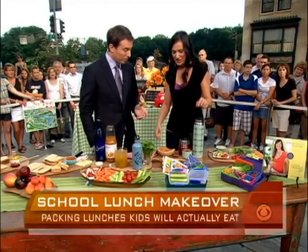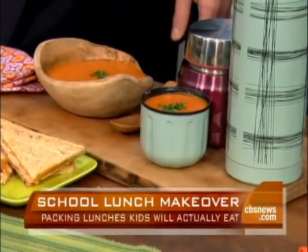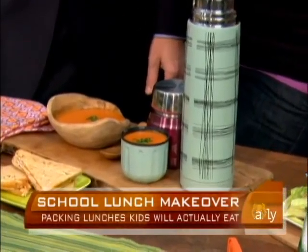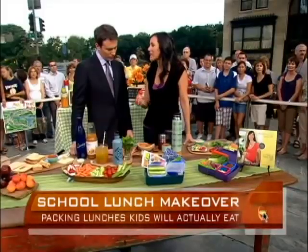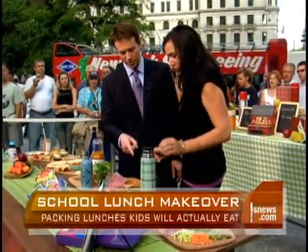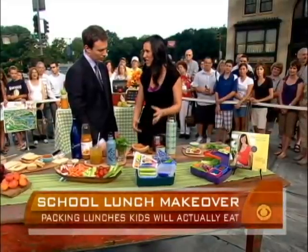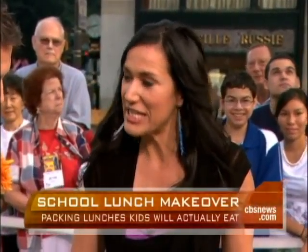Up next we have soups. As it gets a little cooler, it's a great time-saving tip — bring the thermos back. When I was a kid there was a thermos in my lunchbox. You make a big batch for the week, heat it up in the morning, and it goes in. This is a wonderful high-protein creamy tomato soup — that classic type kids are used to, but much better for them and simple to make. They have all different sizes of thermoses, and you can put chilis, stews, all different things in — a great time and money-saving tip.